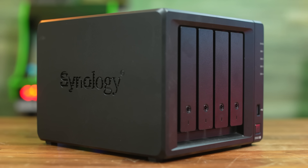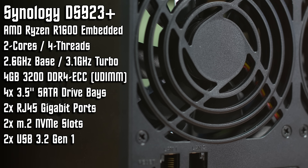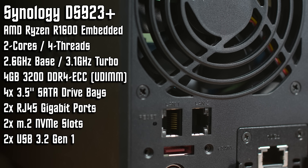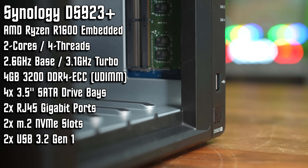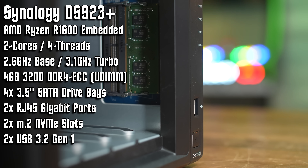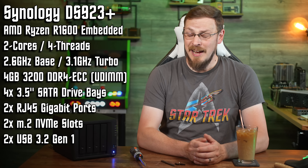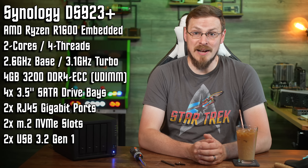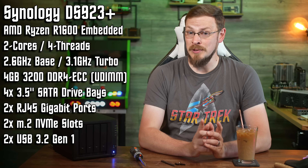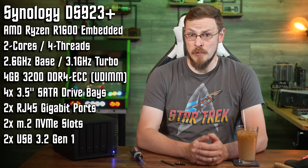At $599, the DS923+ sits somewhere in the middle of the bell curve when compared to similarly spec'd NAS boxes. At that price you get a four-bay disk station, two 1GB network ports, a Ryzen R1600 embedded CPU with two cores and four threads, along with 4GB of DDR4 in single-channel configuration. The R1600 is an industrial embedded CPU based on AMD's Zen architecture — the original 2017 Zen architecture built on their 14nm node process, even though this CPU wasn't released until 2020. It has a base clock of 2.6GHz, a max turbo of 3.1GHz, and a TDP of 25W.